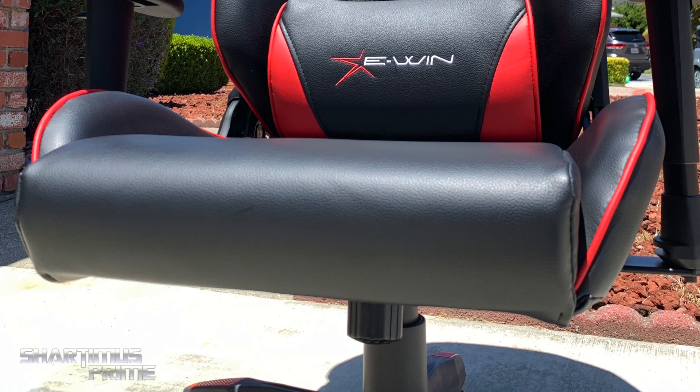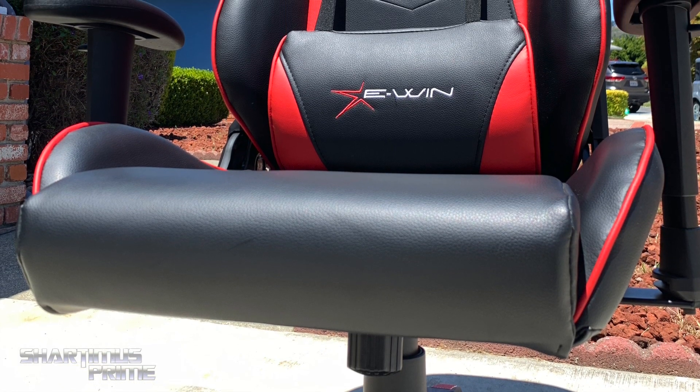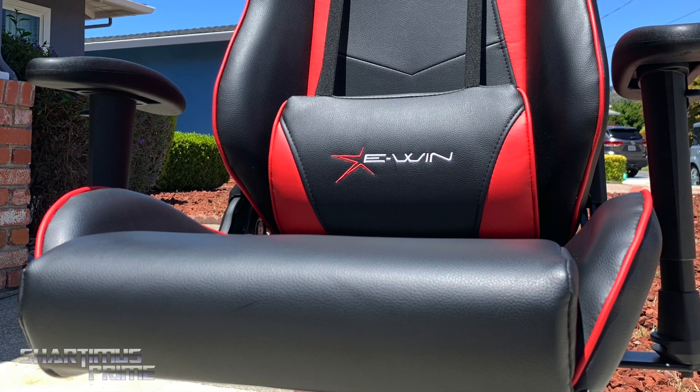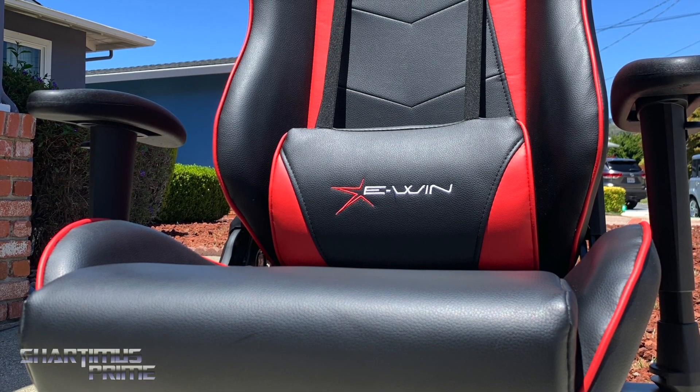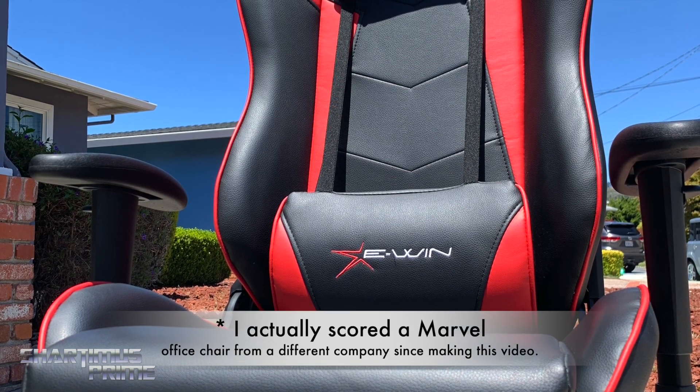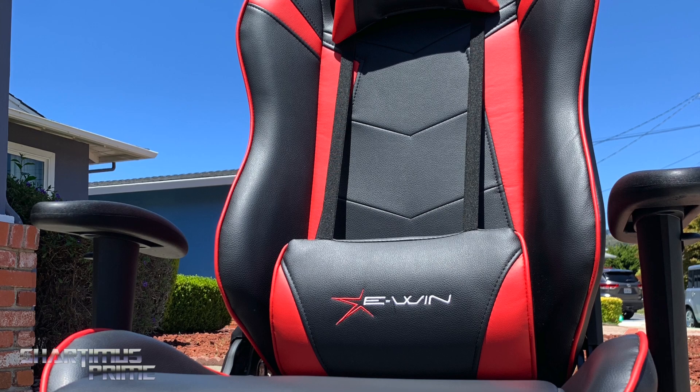It would be cool if they had some designs with Marvel licenses — I think that would be a cool idea. That's like my one thing I was kind of hoping for: a little bit of Marvel in there. That'd be kind of neat to add to it. They don't have something like that right now, but still, I like the designs as they are.